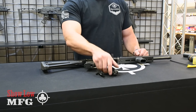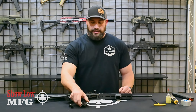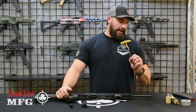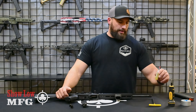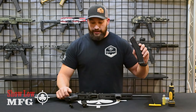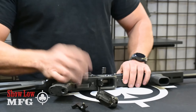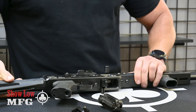For those of you that have the gen 1 bolt system and you're getting the new upgraded extractor, bolt, and ejector, here's a quick video on how to install that. You'll need just a few tools: a 5/32 allen wrench, a torque wrench in inch-pounds if you have one, some oil, some blue Loctite, and your magazine is helpful to have as well.